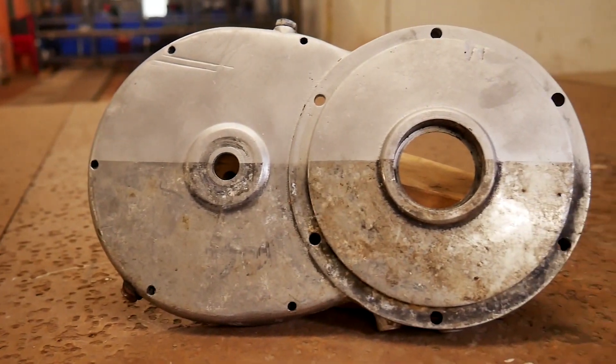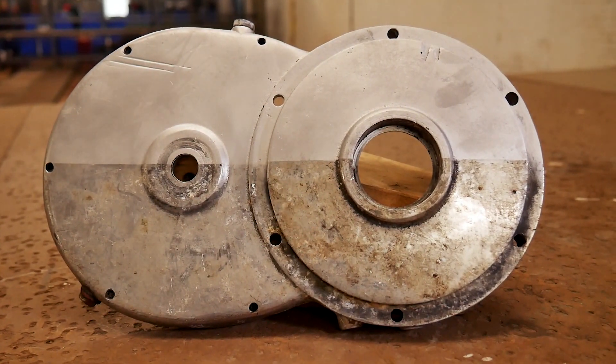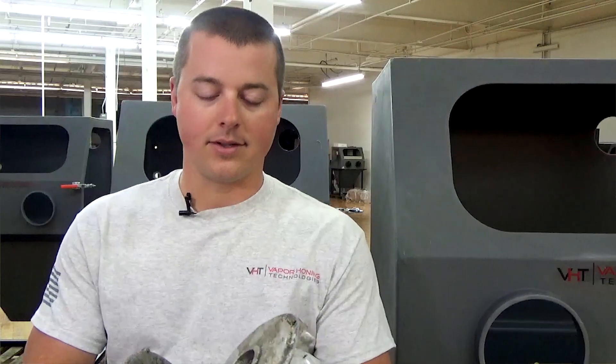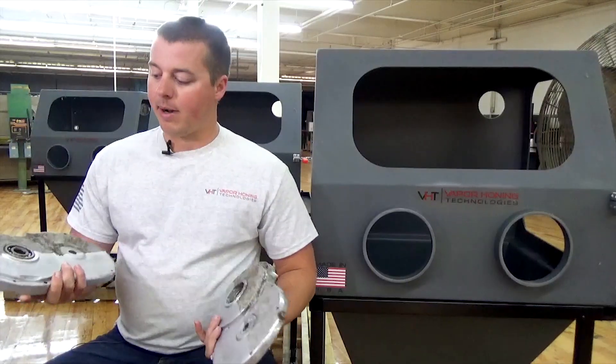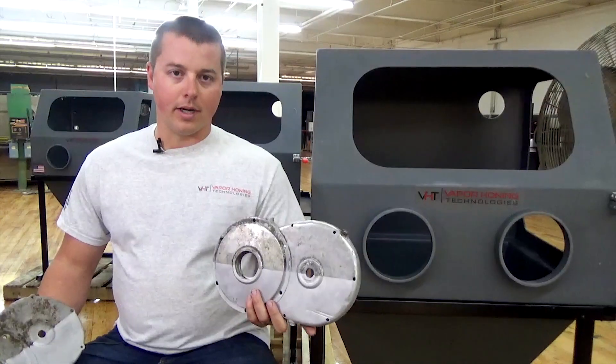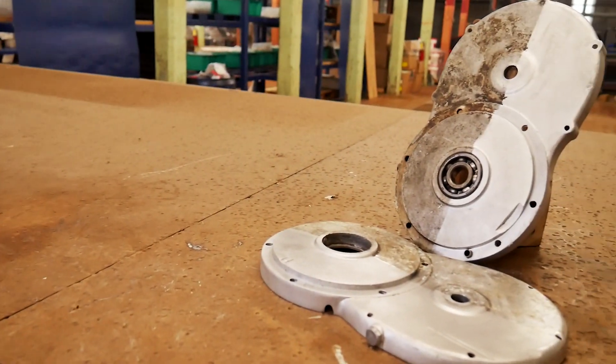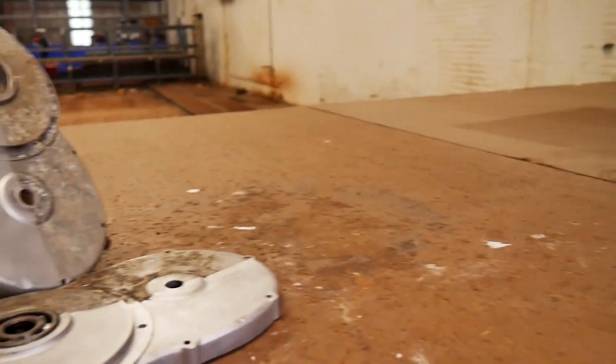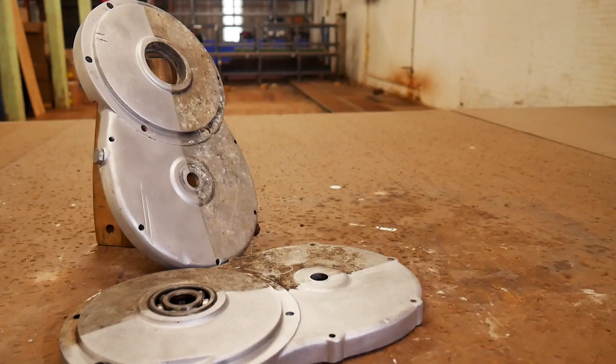You blast the part, pull it out, check the problem areas, and then go back and re-hit those spots. We're not damaging the part or the piece. Obviously, we have bearings that are going to be replaced — this old bearing will be popped out and a new one put in. Sealing surfaces are still going to be good, and any drilled and tapped holes are going to be good. You just have to clean the parts down after you blast.